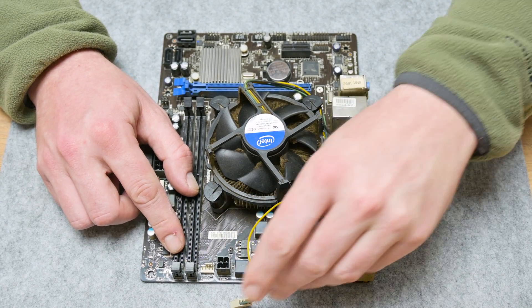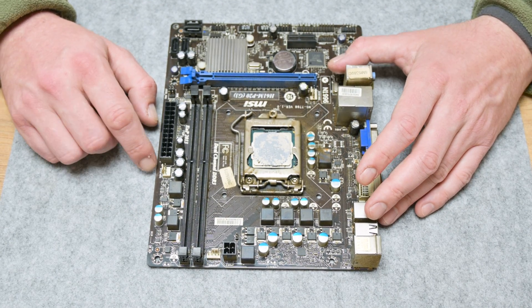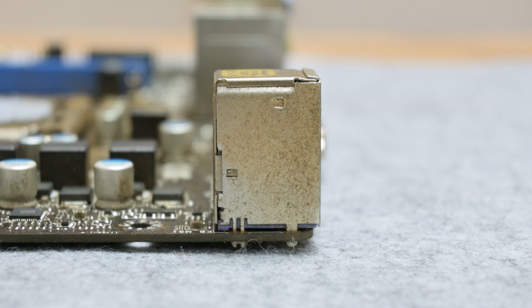From the outside, the motherboard is covered with dirt and smoke from cigars or cigarettes. The smoke has made a sticky layer all over the motherboard. Even some components have changed color because of the dirt.